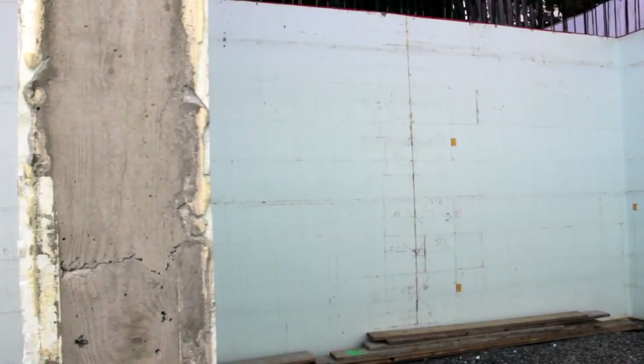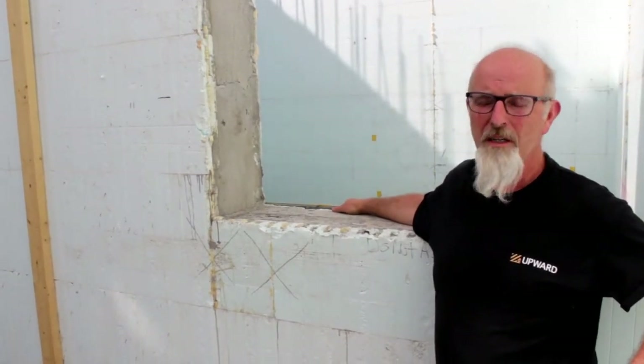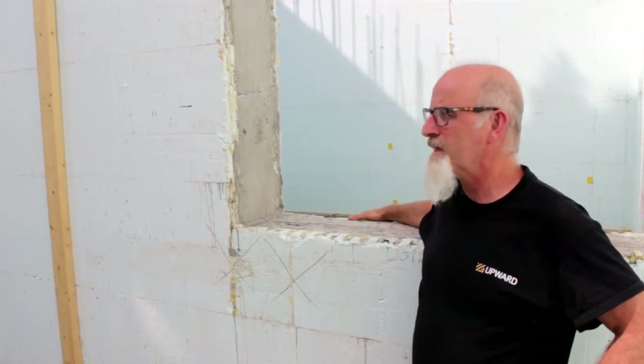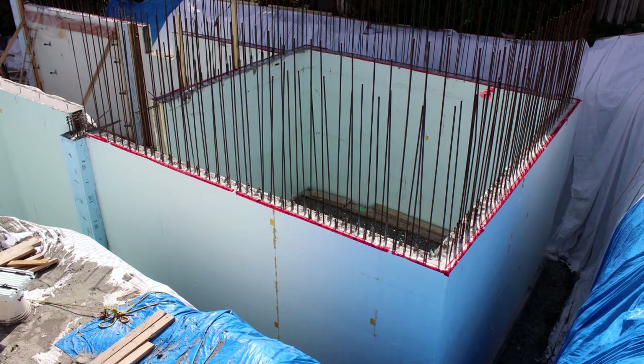When they poured it, they required that we use a six-inch slump. We started off with that, but because it was such a hot day it began to thicken up and the placers added a bit of water as it went. There was quite a bit of vibration even though they weren't supposed to, but it all worked out fine. The system was a lot stronger than we thought.